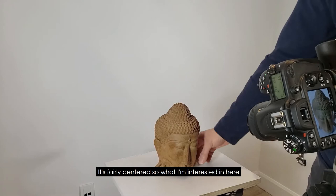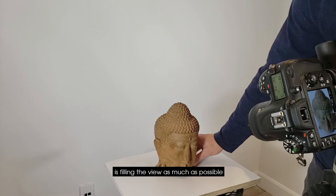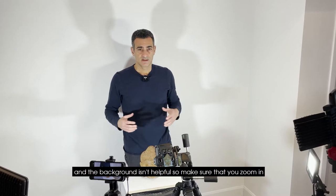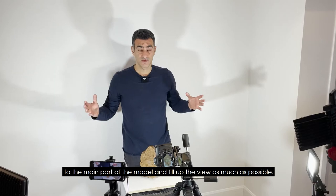It's fairly centered. What I'm interested in here is filling the view as much as possible, and I want to make sure I get this top part, so I'm going to adjust it like this. One thing I notice a lot of people do is when they photograph an object, they leave a lot of the background — and the background isn't helpful. Make sure you zoom in to the main part of the model and fill up the view as much as possible. The background doesn't help you at all.